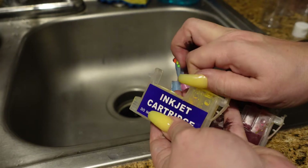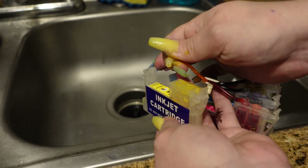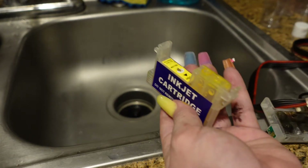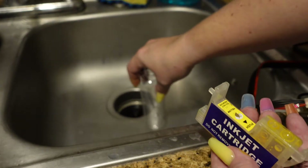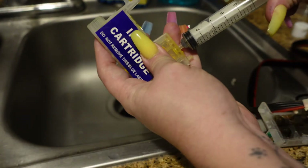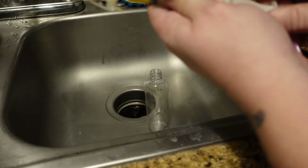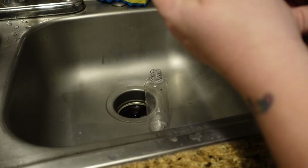Take out the stopper first and set that to the side. You can take out this little part right here where the hose goes — it's just a little plug so that it can go in there. We're going to put our ink bottle in the sink, take the plunger and stick it in there, and this is going to allow us to suck out all the ink that is in the cartridge.